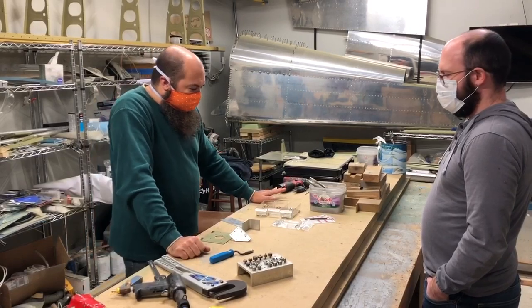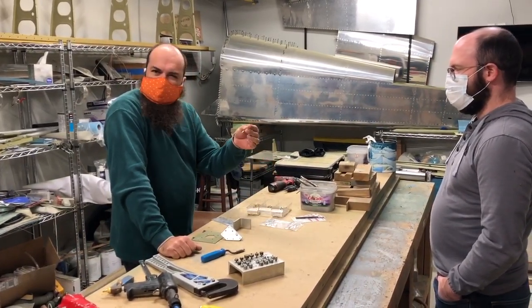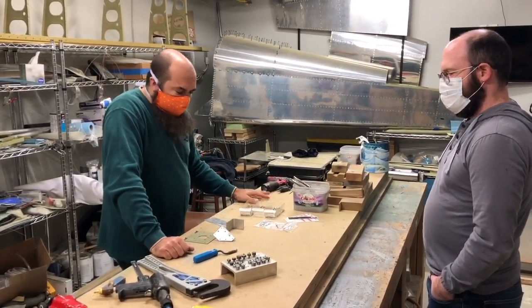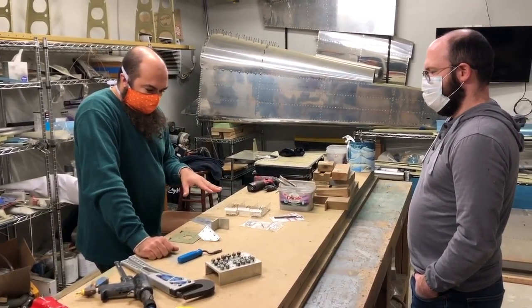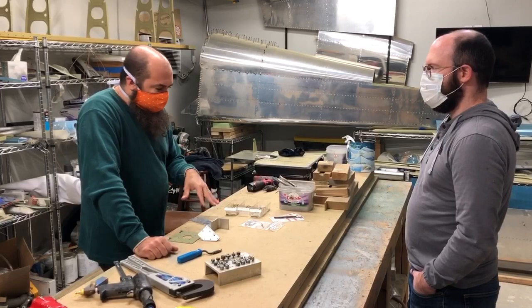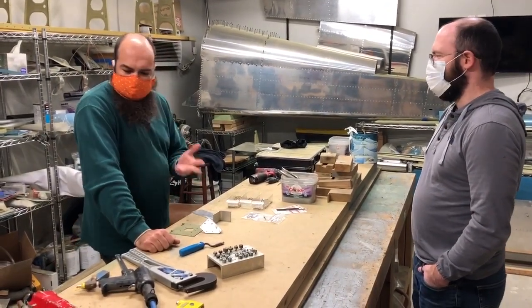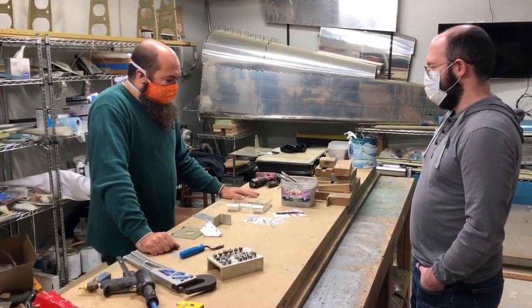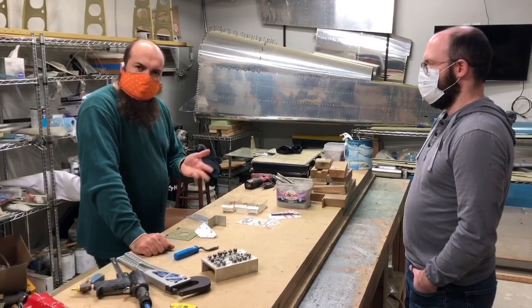The RV-12 uses mostly blind rivets, which are pull rivets — people call them pop rivets — and we have some of these over here. We'll go through the different kinds of rivets, figuring out what kind of rivet you're going to use, preparing the metal for riveting, drilling, the different tools we're going to use, and then we're going to fasten some pieces of metal together.